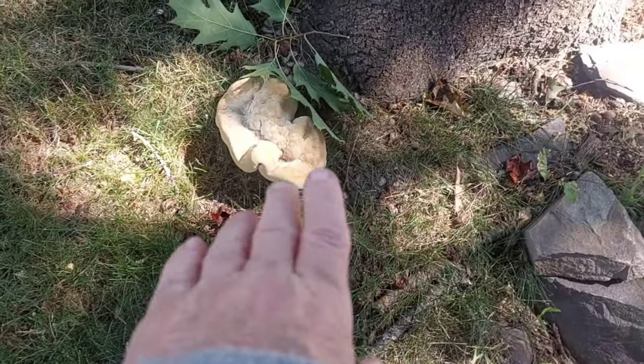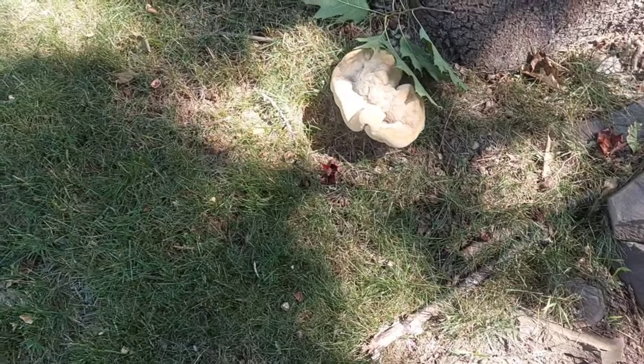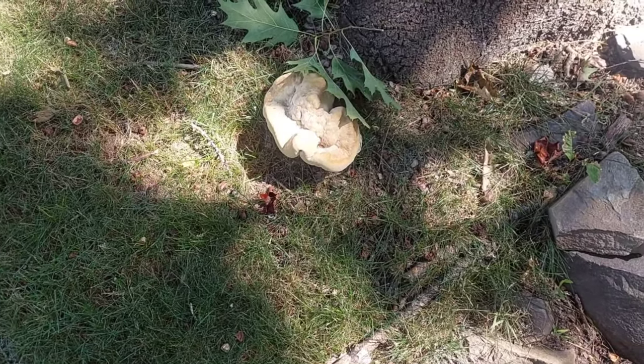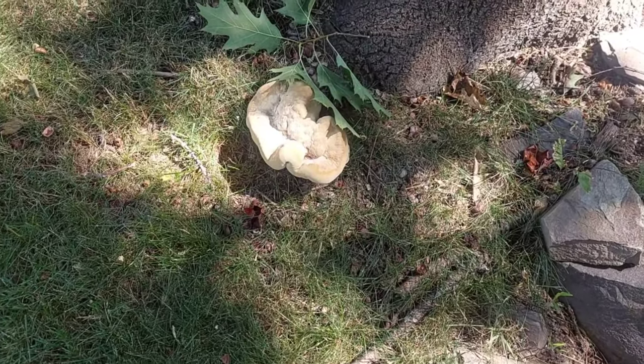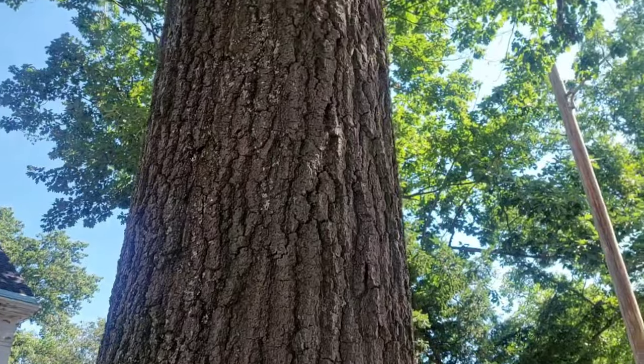This is a fungus here called Berkley Polypore. I've noticed they've tried to eliminate it here one year — they re-grassed it, they even put a screen down, but this keeps growing up no matter how much they cut it because it's actually living inside the base of this tree.